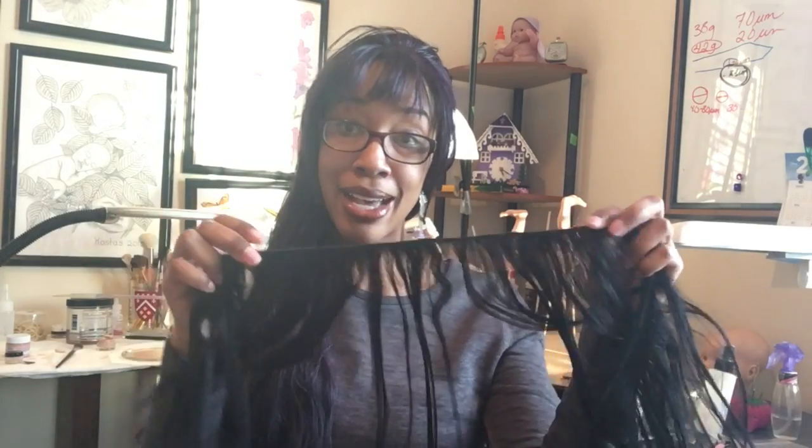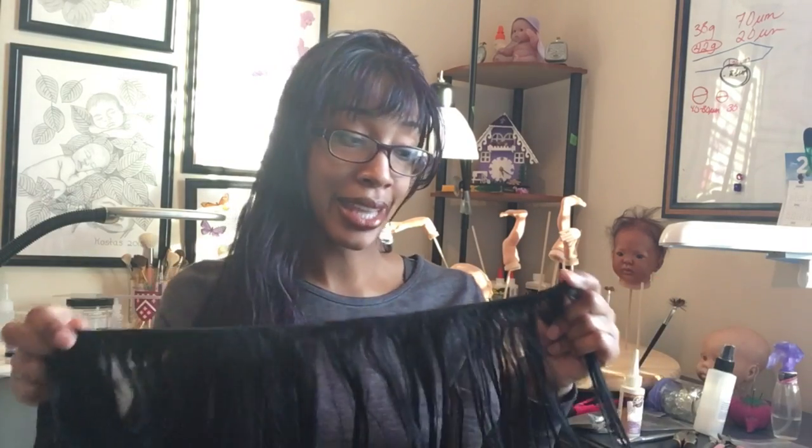In order to make a handmade custom wig, all you need is wefted hair. There are many, many kinds and varieties of wefted hair available. If you go to your local beauty supply, you'll see all kinds of synthetic and human hair options. You can even get mohair that has been sewn to a weft. So any hair that has been wefted can be used to make your homemade wig, which gives you a variety of colors and textures to choose from.